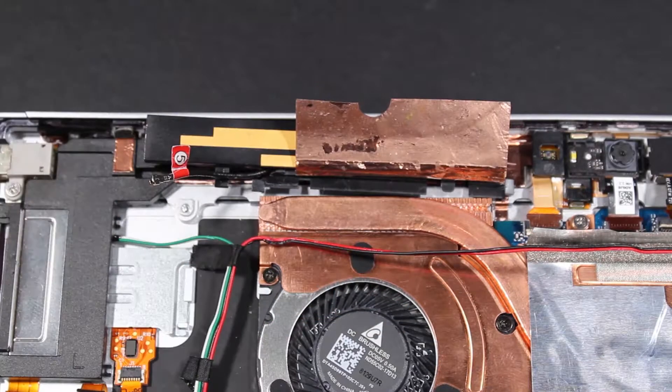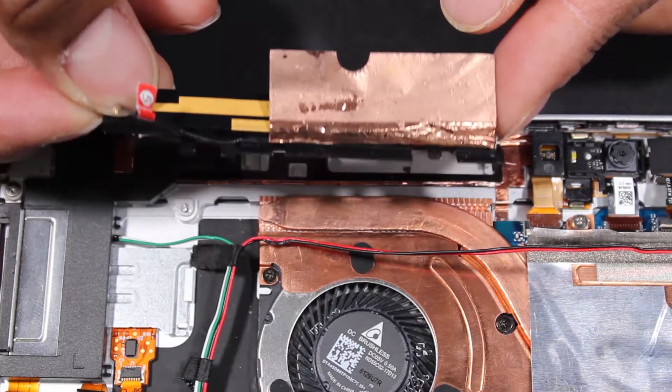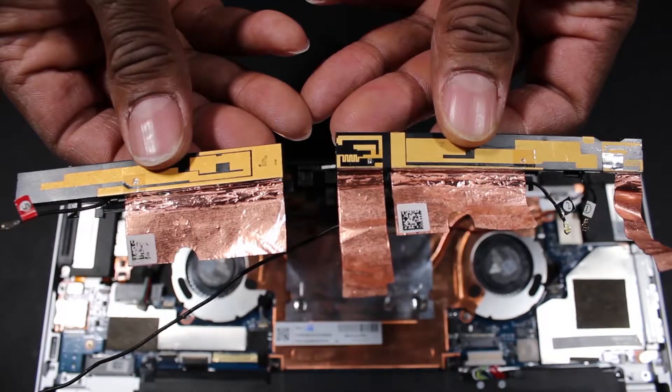Carefully separate the main wireless WAN antenna assembly from the adhesive that secures it to the left speaker and display enclosure and remove. Reverse this procedure to install the wireless antennas.